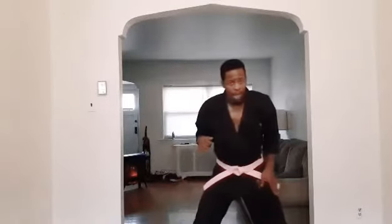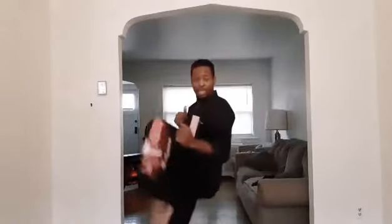Let's do three off each leg. Take the right leg, put it in the back. Hands up. My back leg is going to go front kick — snap, right back.